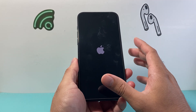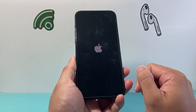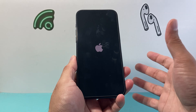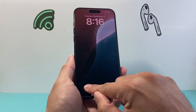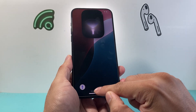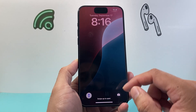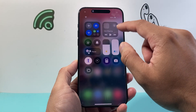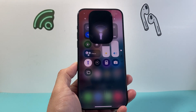Don't worry — this method is safe and will not delete any of your data. It's a quick way to fix software-related issues on your iPhone. You can try it a few times if it doesn't work the first time. Hopefully after doing this the new animation works for you, and if so please consider hitting like and subscribe for more iPhone tips and tricks.